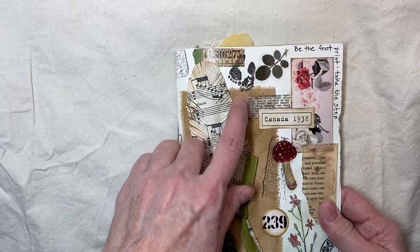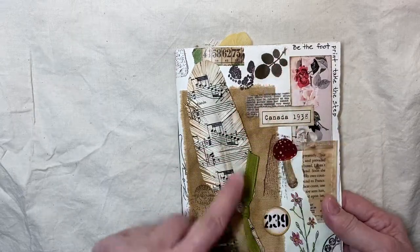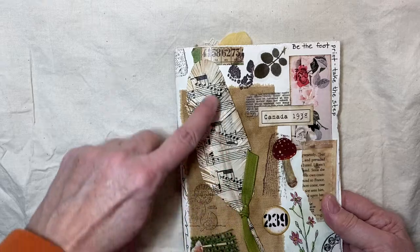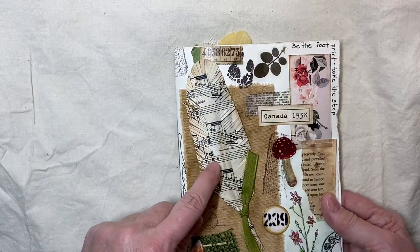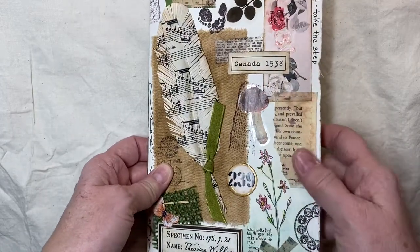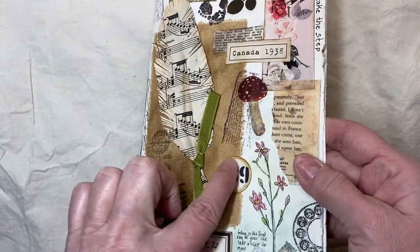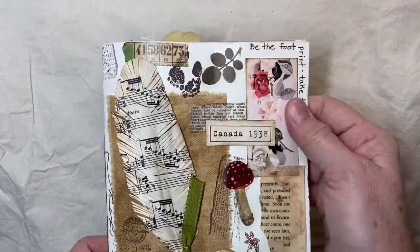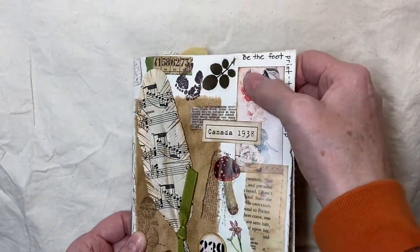Up here we have washi tape. I have some washi stickers. I put some footprints on there. I made this feather — I took a feather and actually covered it with some music paper and then just cut it. You can see I added some glossy accents, just different elements everywhere. I did add some glossy accents here as well.